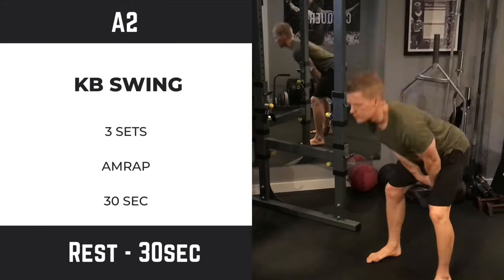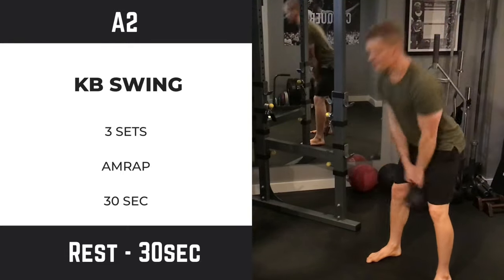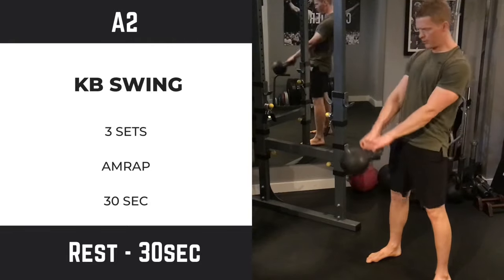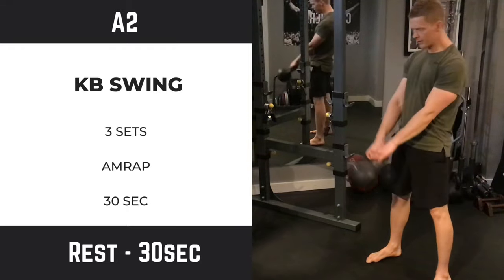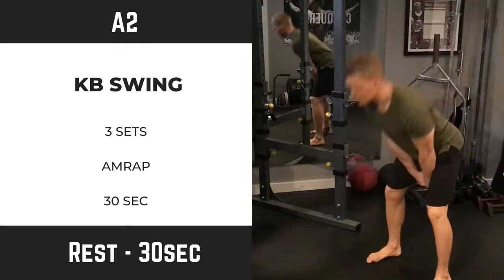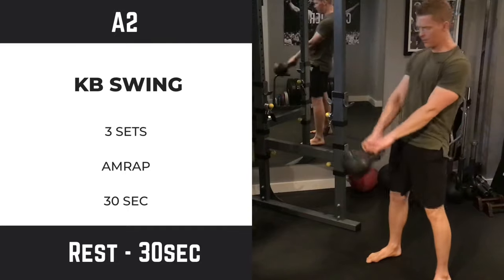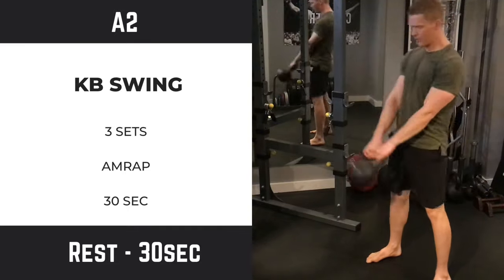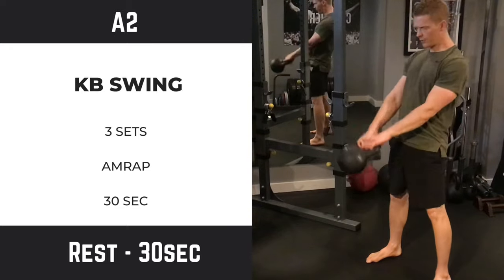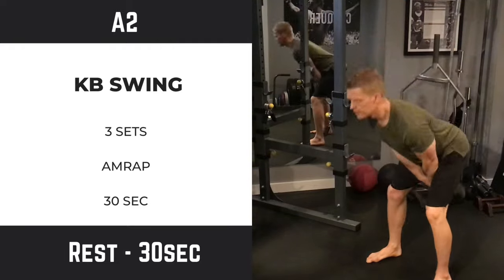Exercise two is the kettlebell swing. This is pretty straightforward for anyone that's done it before — basically a hip hinge followed by a hip thrust. Unfortunately online you're going to see a lot of people bringing the kettlebell way up over their head. CrossFitters like to do this, but if you're doing the kettlebell swing properly the kettlebell should only go as high as your momentum takes you. The point of the exercise is the thrust, not how high you bring the kettlebell.